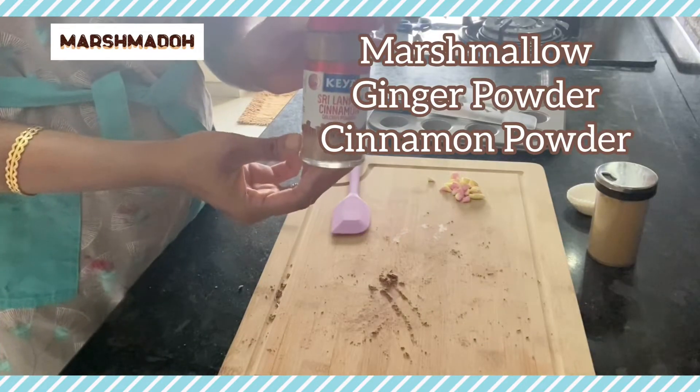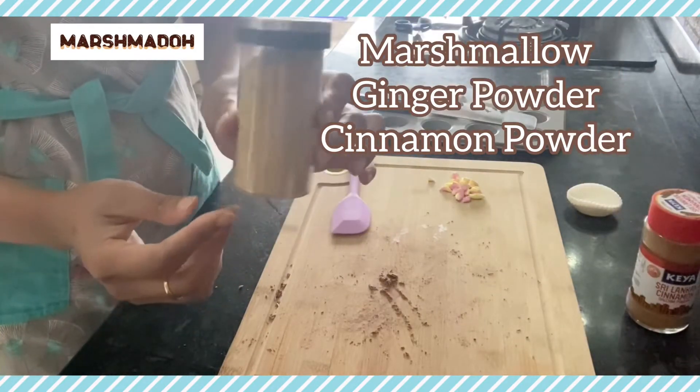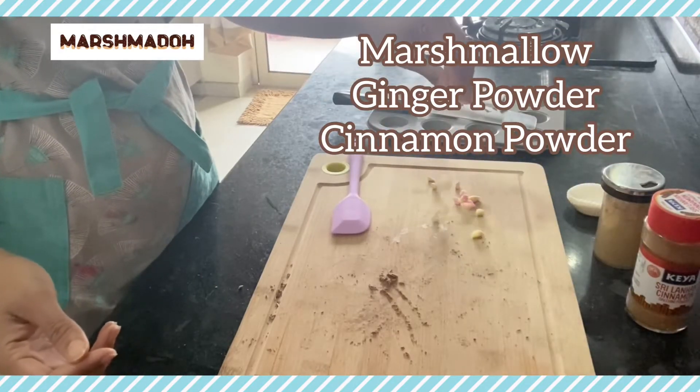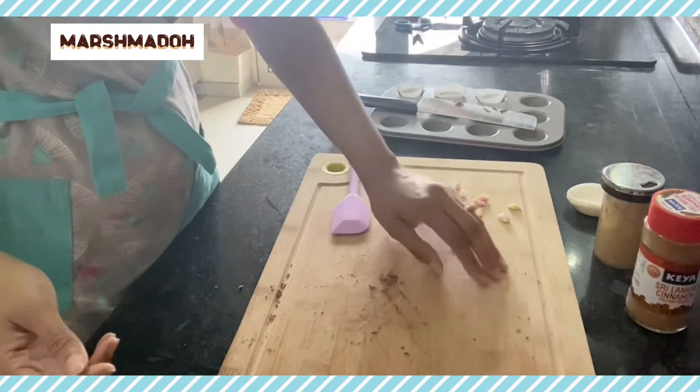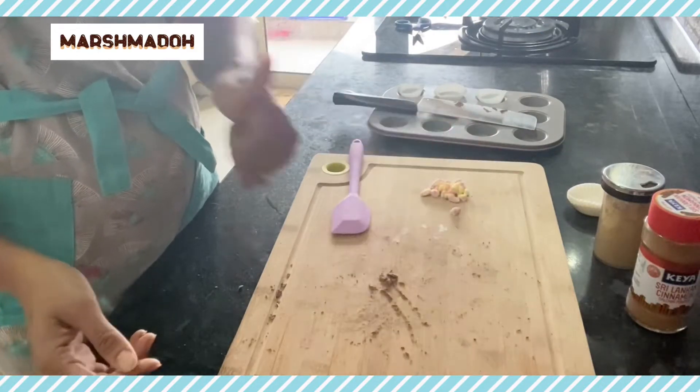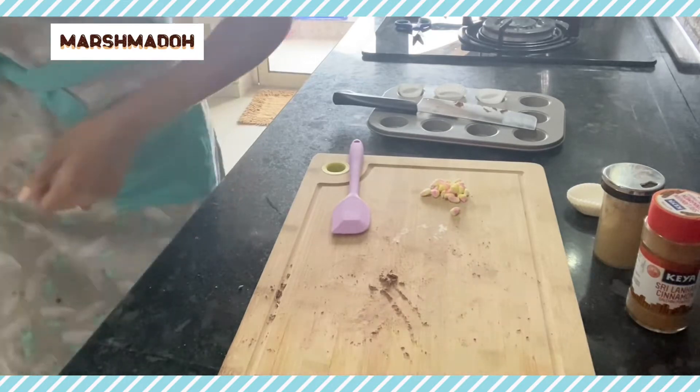I'm going to flavor them, so I'm going to be using marshmallows, some cinnamon, ginger powder, and some marshmallows again which I've cut in small pieces — you are free to use any size.